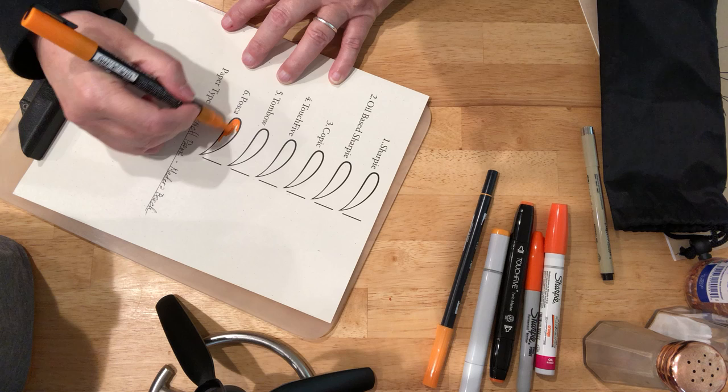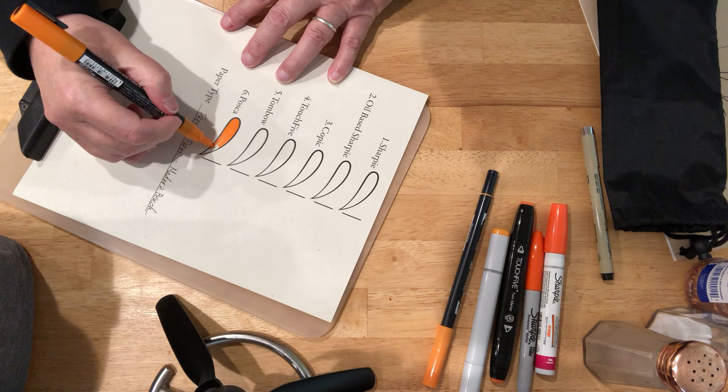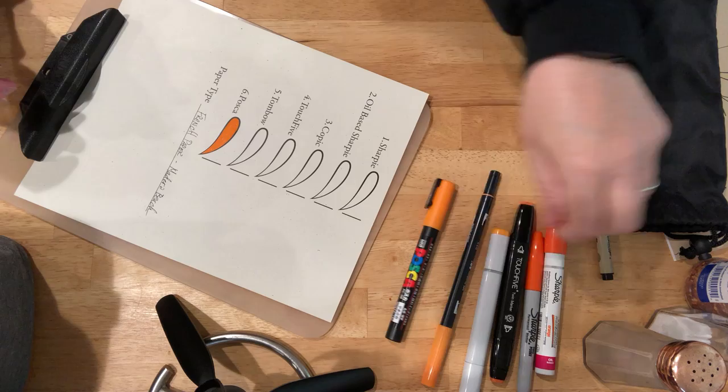I do like coloring on this paper because any areas I choose not to color have a little bit of texture and have that appearance of yeah, maybe it was colored. And yes, I can see where I'm covering up my black lines a little bit.